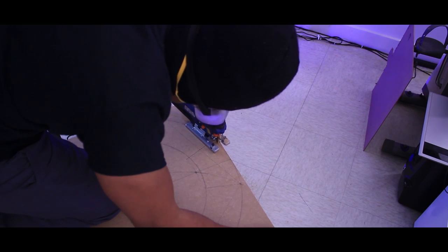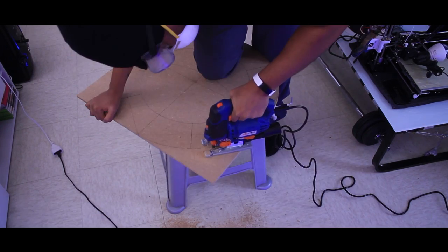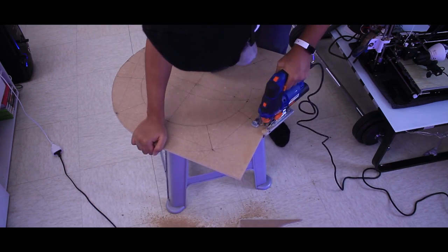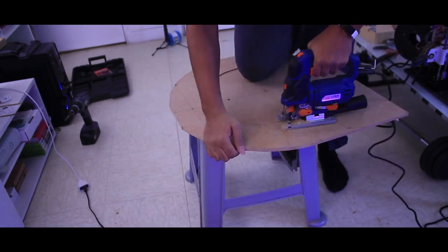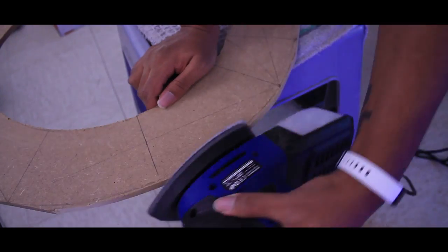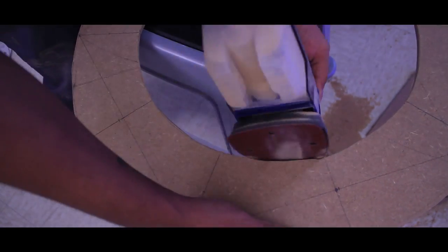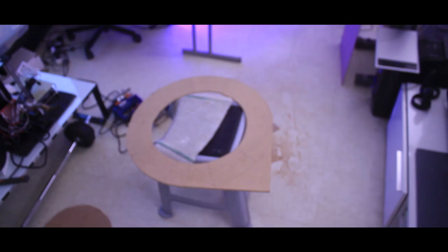This is where I bust out the jigsaw. I'm always scared of using the jigsaw — I don't have a lot of experience — but I did a pretty good job. And yes, this was all done in the middle of my apartment, in the living room, where I'm spraying all of that MDF dust. MDF dust apparently is not really good for you, so I'm wearing a mask and goggles. I also have eye allergies, so it really doesn't help. You can see me sanding to smooth out the shapes.